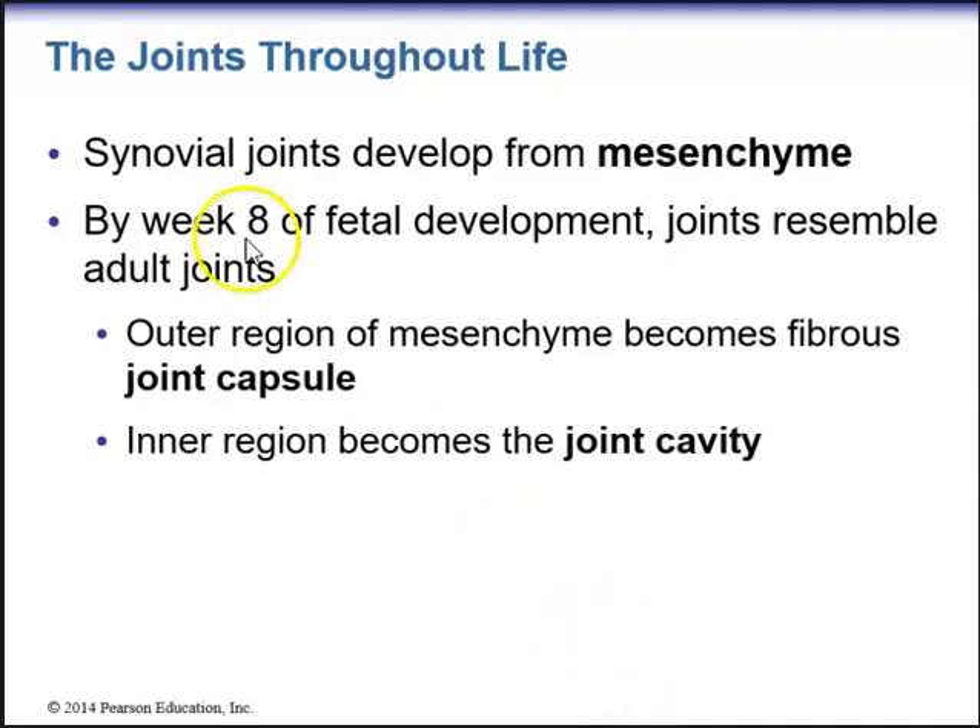Embryologically, synovial joints develop from mesenchyme. By week 8 of fetal development, the joints resemble adult joints. The outer region of the mesenchyme will become a fibrous joint capsule, whereas the inner region becomes the joint cavity.